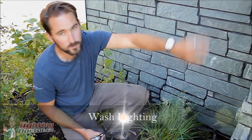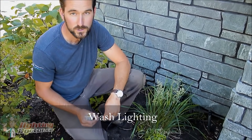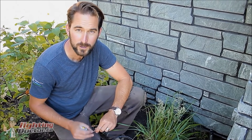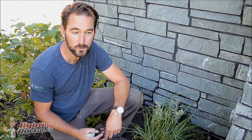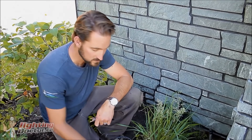For this spot we're going to use a wash light because we have some nice rock work and stone work here and we want to cast some shadows off of that. A wash light is very similar to an accent light — the only difference is it tends to have a wider beam angle, usually around 120 degrees, as well as a frosted filter that softens the light and creates fewer hot spots. This is a great light for anywhere you're trying to light up a house or stone work.